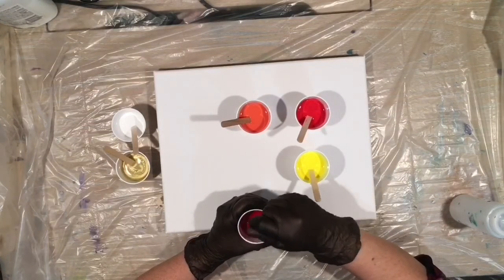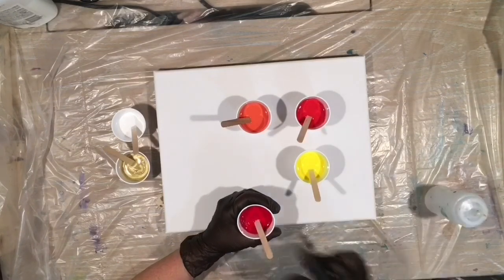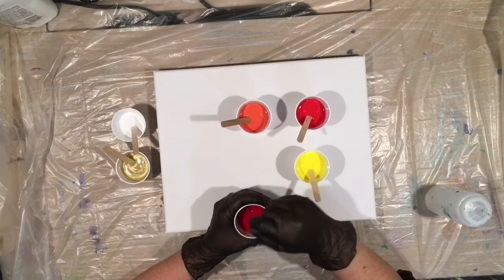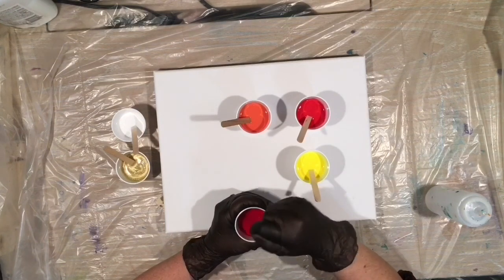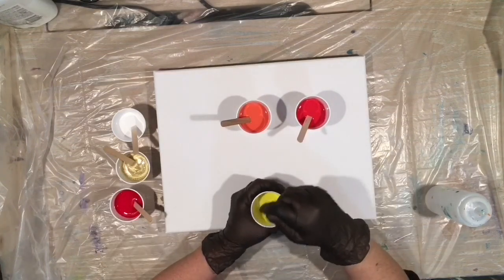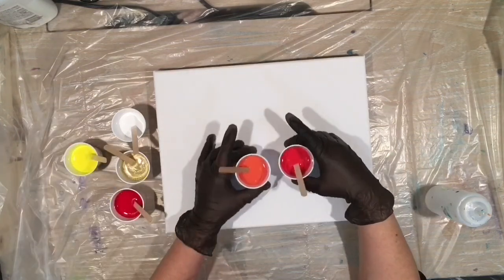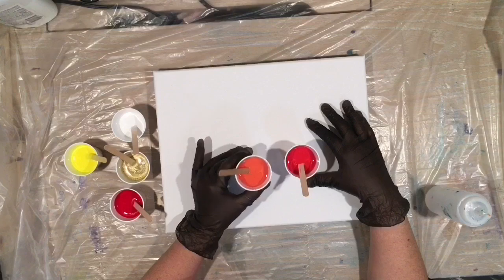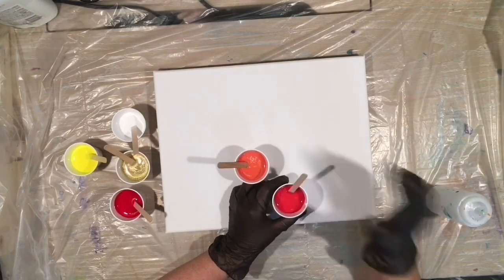Artist Loft white — guys, that is so not white. Artist Loft red. These are all flow acrylics from Artist Loft, so they are a little bit less thick than the tubes. Artist Loft yellow — I think this one's neon yellow. And then these two colors: this one is the Artist Loft red with a little bit of yellow added, and this one's the Artist Loft yellow with a little bit of red added. Because I wanted orange but I didn't have any of the orange in the flow acrylics.